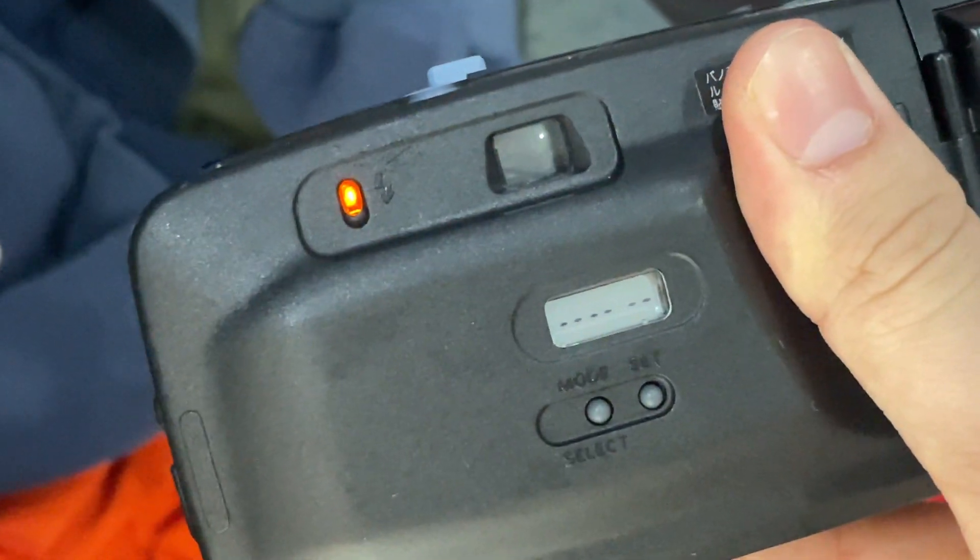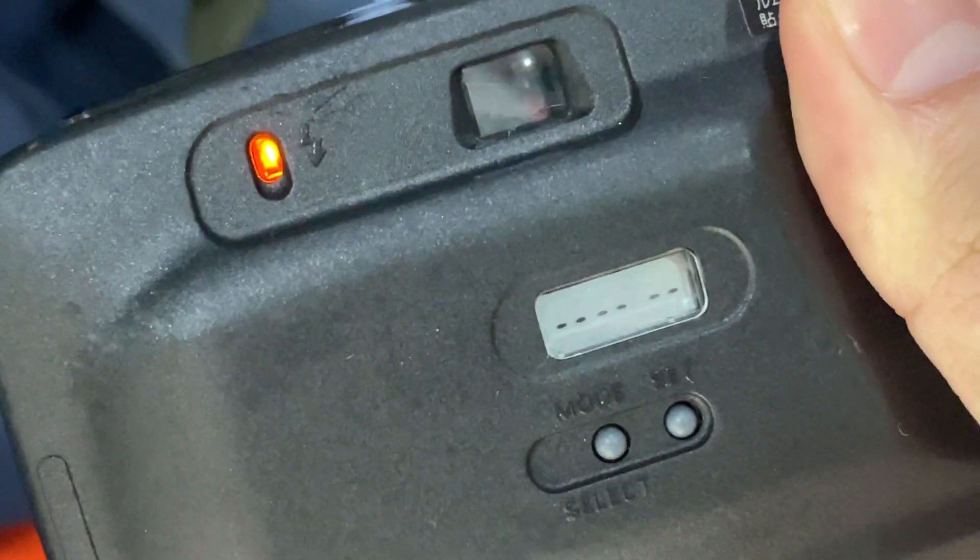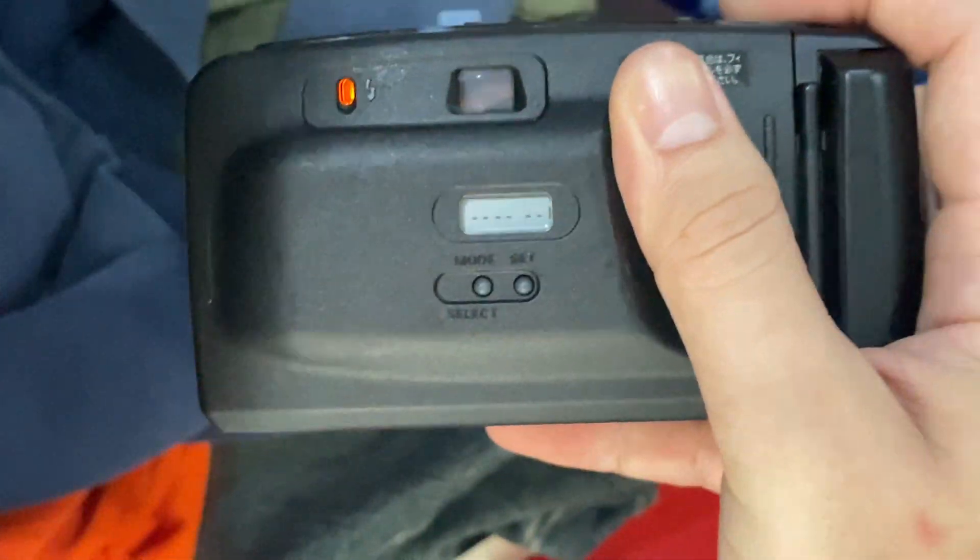If you cannot press the shutter, it means the flash isn't charged yet. So you have to wait for the flash sign right here, and it shows orange color, which means it's ready to go.